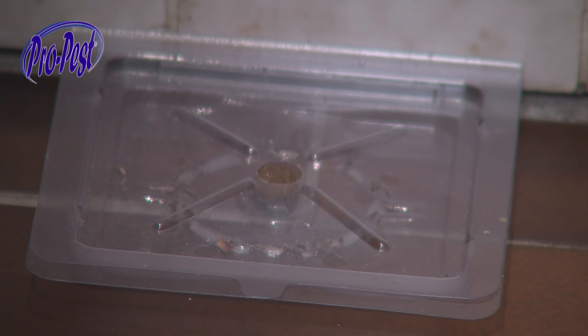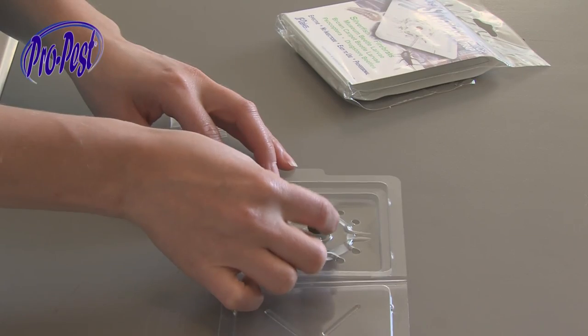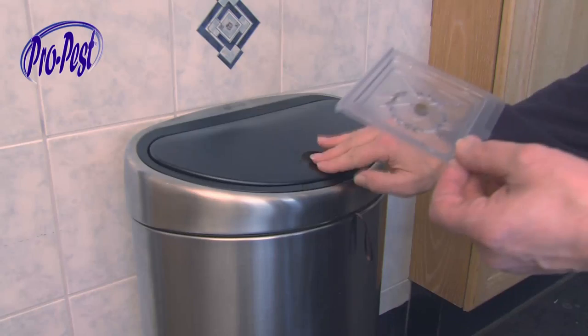After 14 days it is time to check the result. If needed, repeat this procedure at several other places in the house. The S-Trap package contains 2 traps.